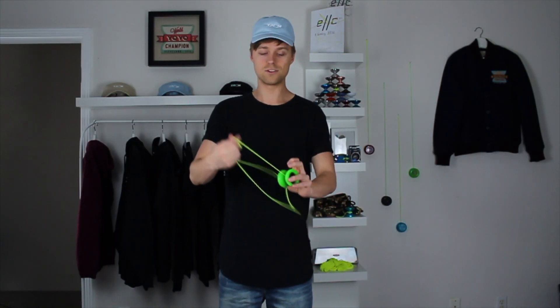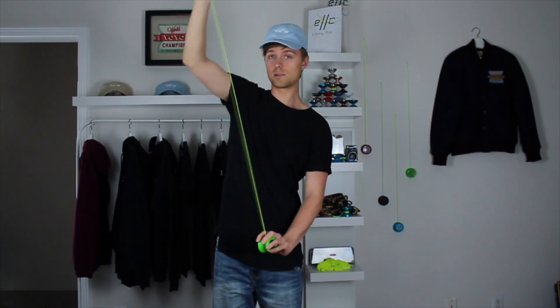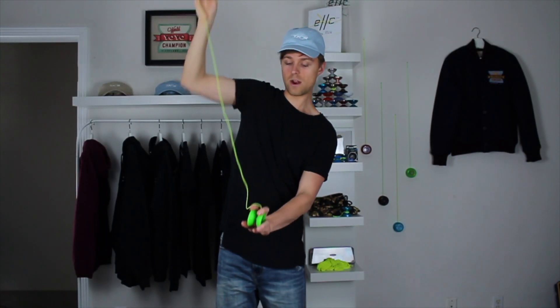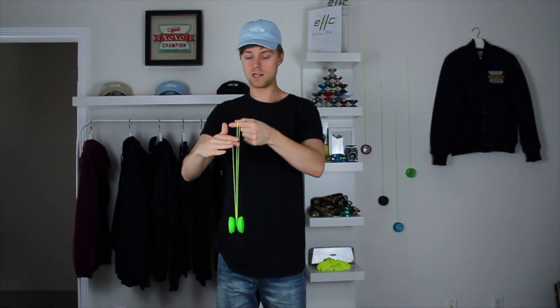Just like we wound our responsive yo-yo up faster, we can do the same with the unresponsive yo-yo — but it's slightly different because a bind is involved. When we flick the yo-yo down we're making it spin backwards, so a normal bind won't work the same way. Instead, we have to bind backwards. Get the yo-yo spinning, and instead of bringing your finger around to the front, push your finger straight into the string and bring it to the side, then pinch the loop and pull that hand straight up.